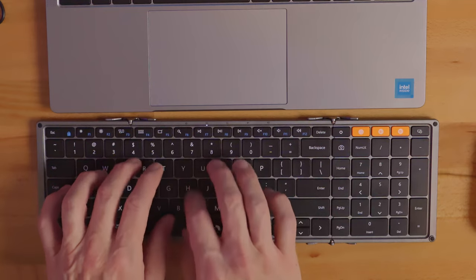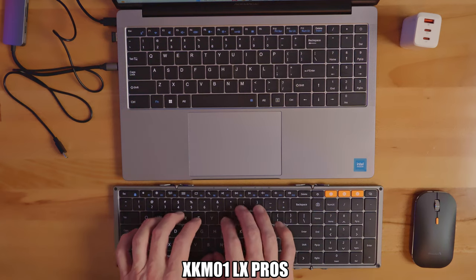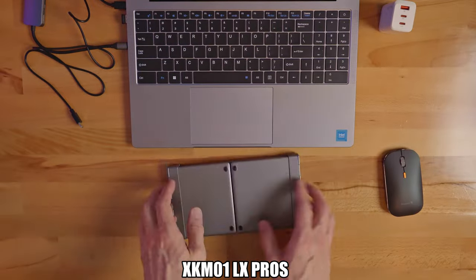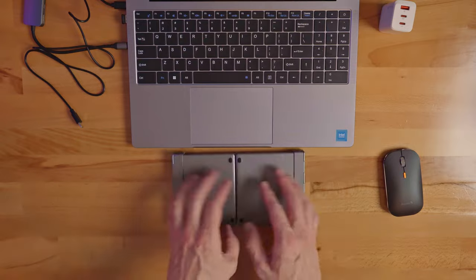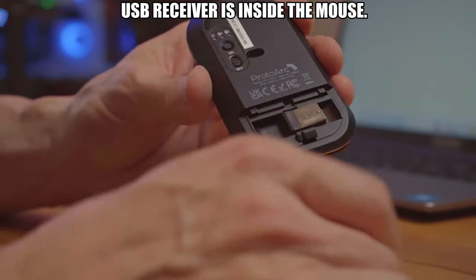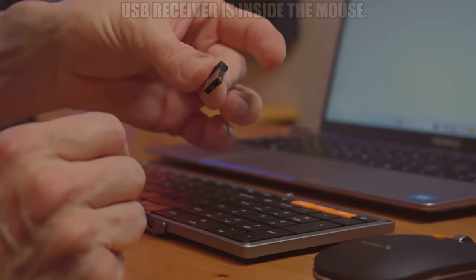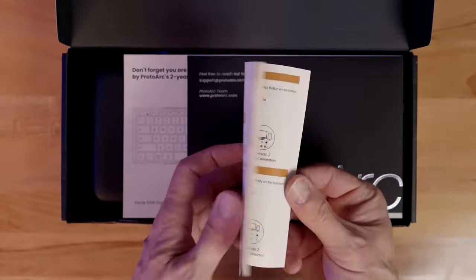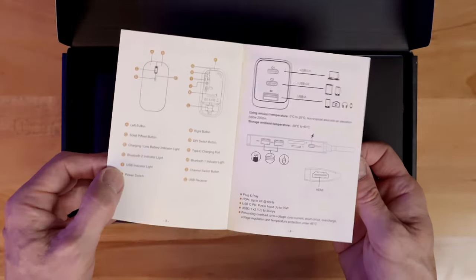As far as the pros and cons, let's talk about the pros first. The keyboard feels solid and the hinges appear to be well made and solid. Pairing was very easy — we first paired the keyboard and mouse with Bluetooth and then with a USB receiver, and both were very easy. The user manual is very clear and concise with plenty of information.